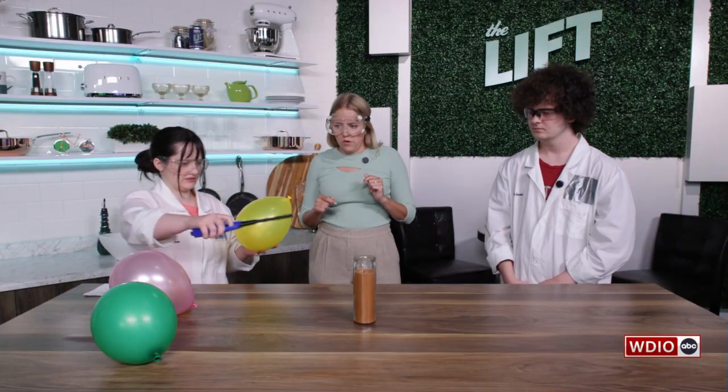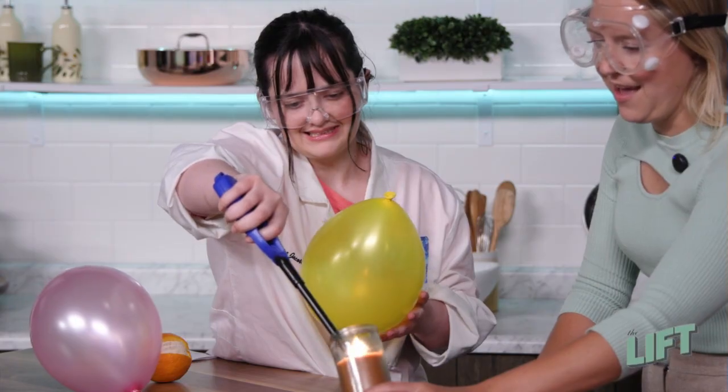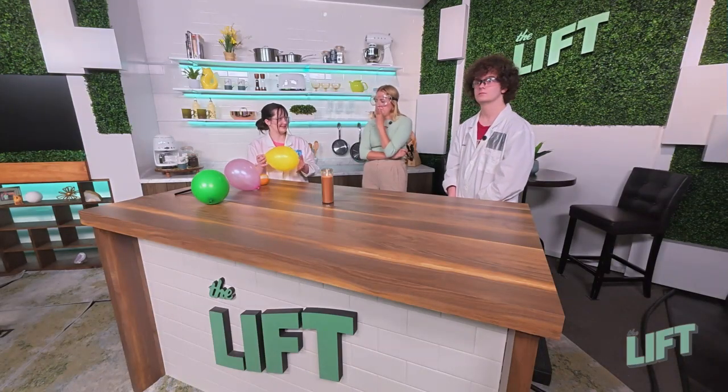So we have this balloon and I'm gonna light the candle here. Candle on. What do you guys think? If I hold the balloon over the candle, will it pop or will it stay? If you hold it over the candle, I think it's gonna pop. I think it's gonna melt.